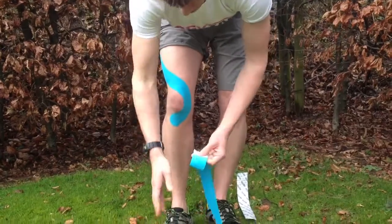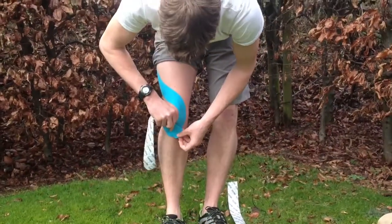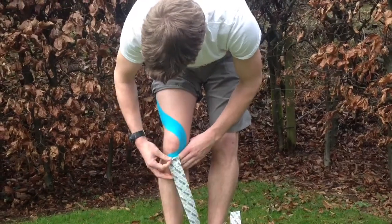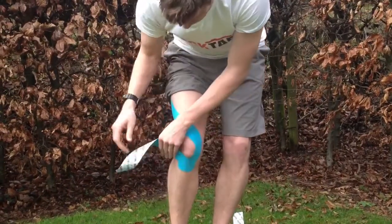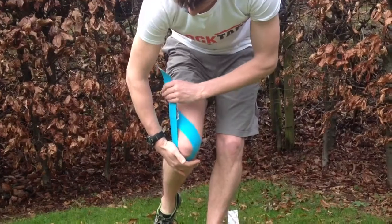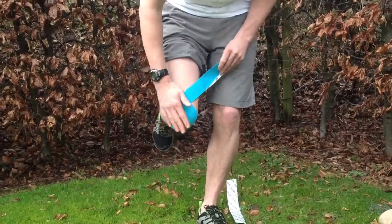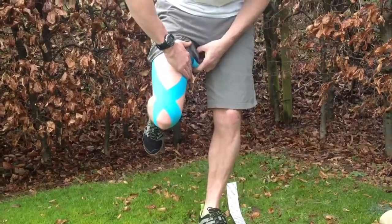Exactly the same thing with the opposite piece, starting just with a little crisscross below the knee. Flex the knee again as we bend the tape around the outside of the kneecap and run up the inside of the thigh.